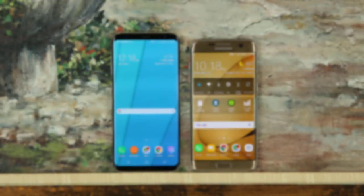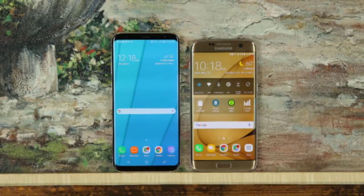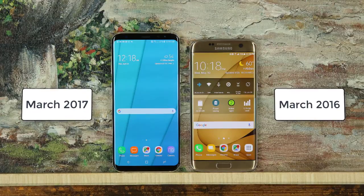Hey there, Saki here from Saki Tech and in today's video we will do a full comparison between the Samsung Galaxy S8 Plus and the Samsung Galaxy S7 Edge. Just to give you a perspective, the S8 Plus was released in 2017, a full year after the S7 Edge which was released in March 2016.